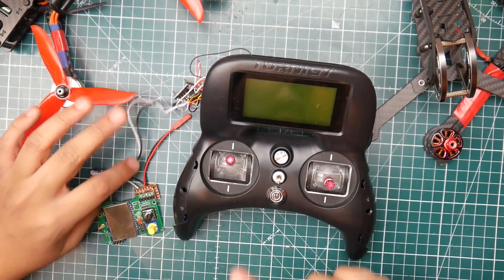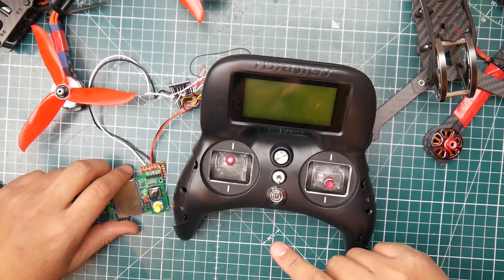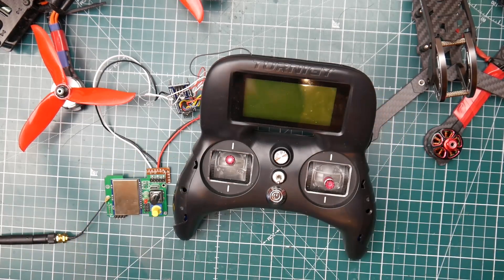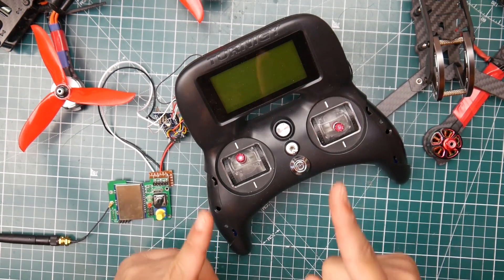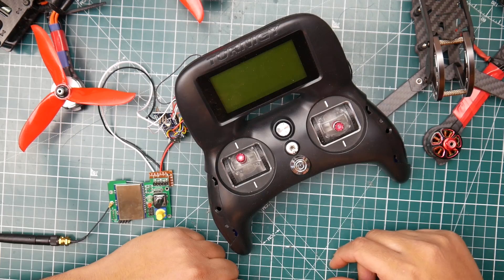I already flew a quad with it — an FrSky quad, actually the Emax Baby Hawk, the little white one. I was able to fly it and it worked really great. Well, that's it guys — I really hope you enjoyed the video. I'll have a link to everything down below, please check those out as they really support the channel. I'll see you in the next one — peace out.